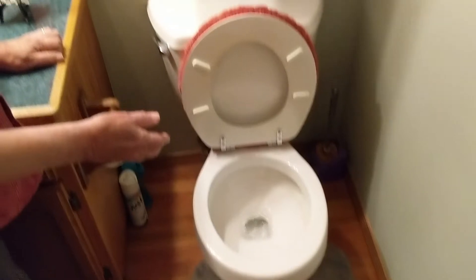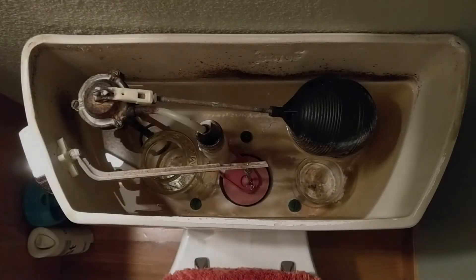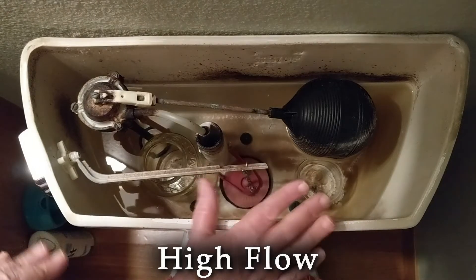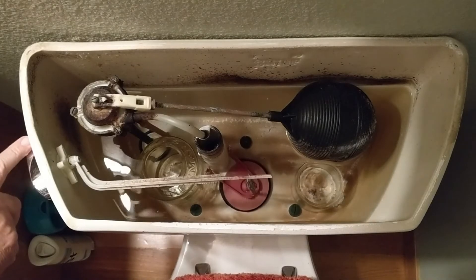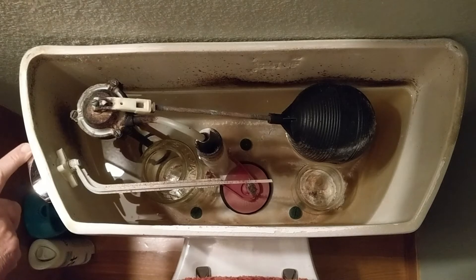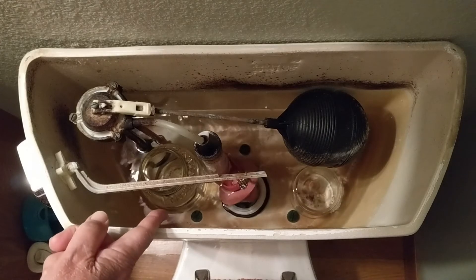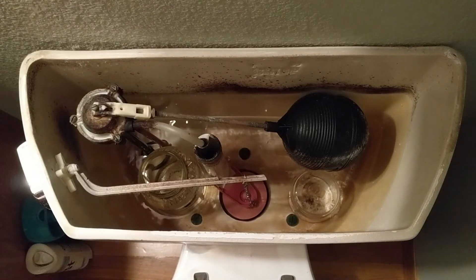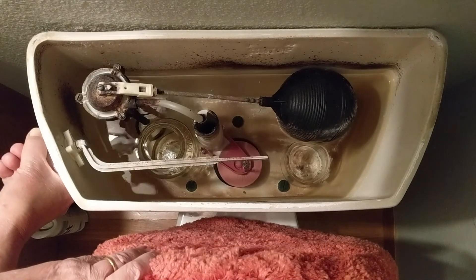You get a flush without draining the full three gallons of the tank. For a full flush on one of these old three-gallon tanks, watch that red flapper valve — when you push the handle down all the way, that red flapper valve will stay up until the full three gallons go down and you get a complete flush. That would be for a number two.